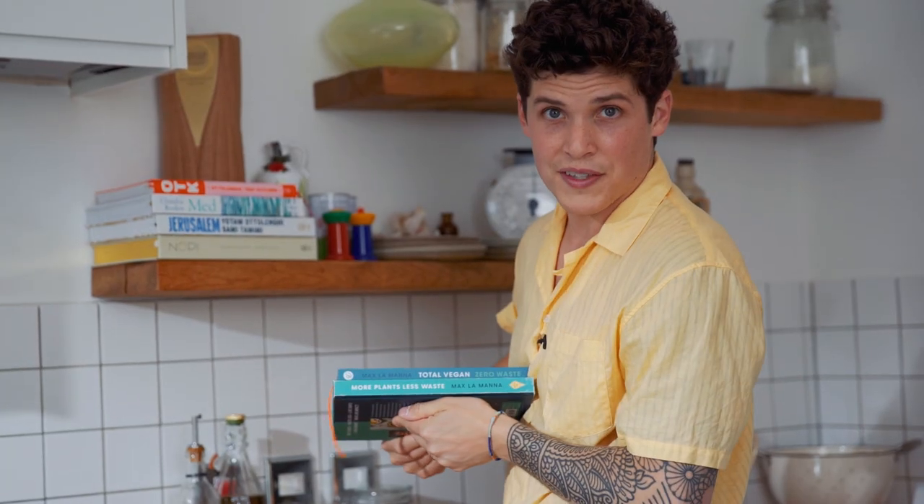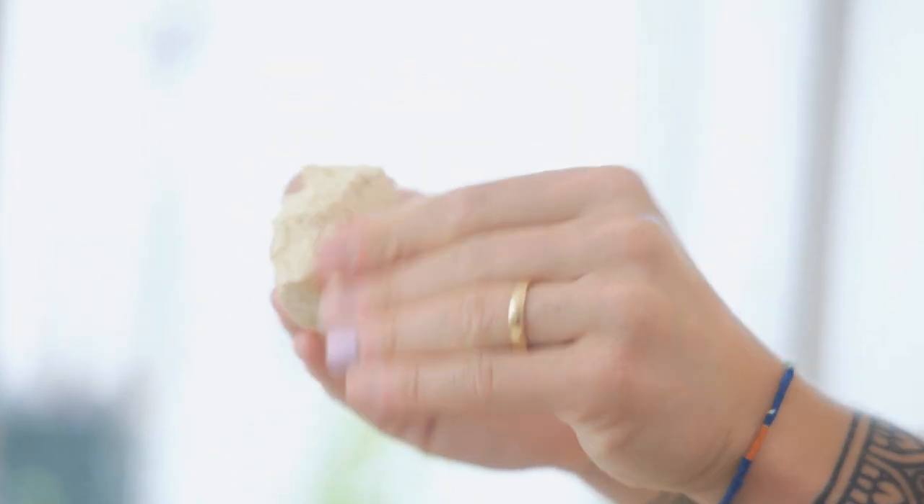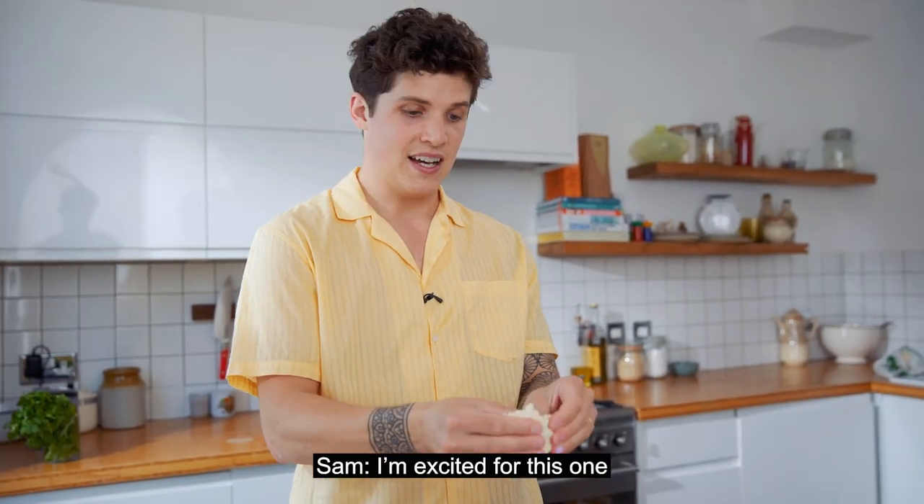I'm going to do that again to the other pieces of tofu we have here. Crumble it up or tear it apart. You guys are going to like this — I'm excited for this one. I've done this recipe twice on Instagram and each time it's had over a million views.